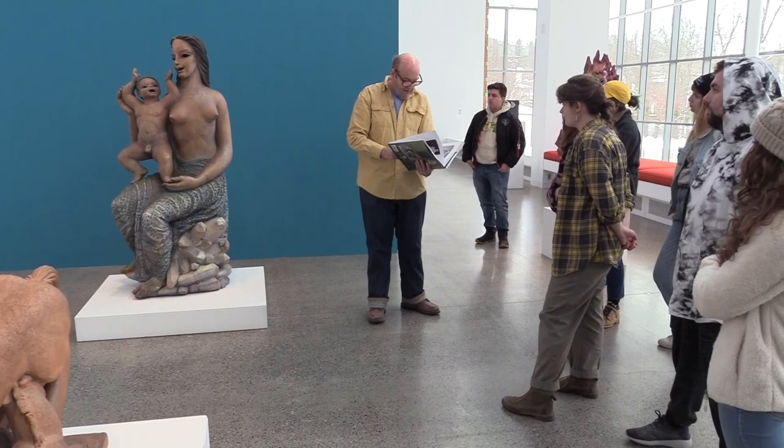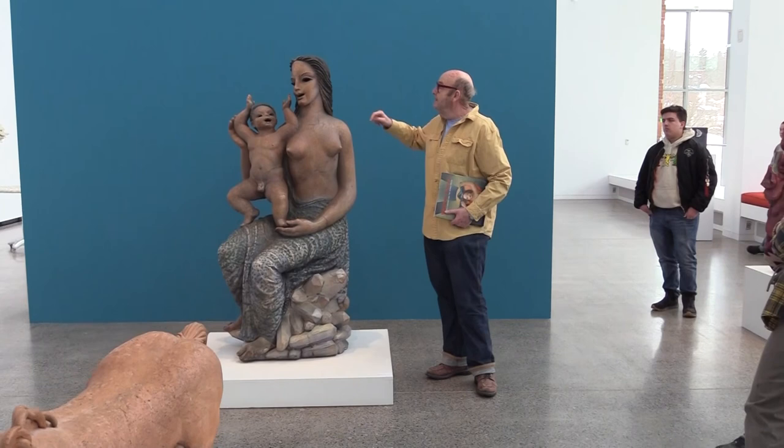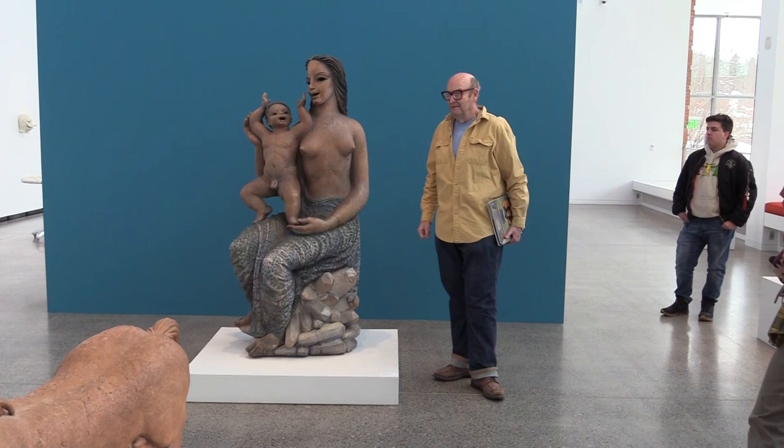The other thing that's strange is in this book there was something about a plaster studio that had all these historical models. There was almost a model of this, but it didn't have the same sort of eagerness.